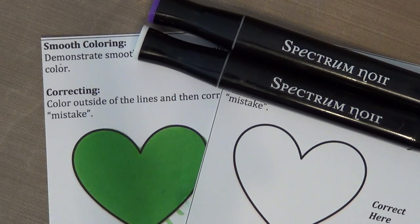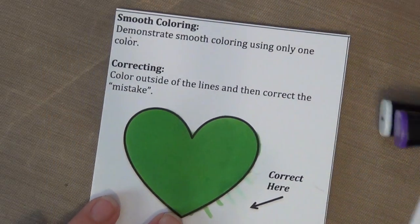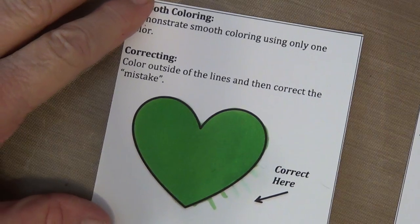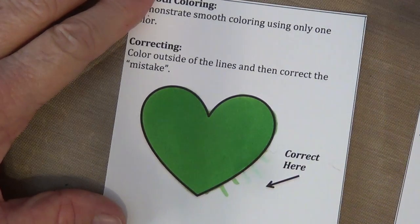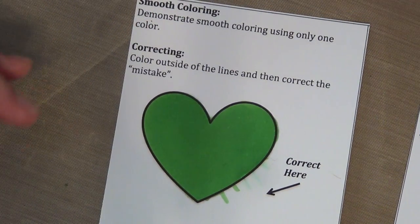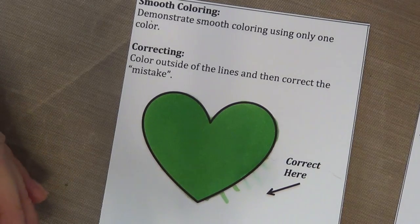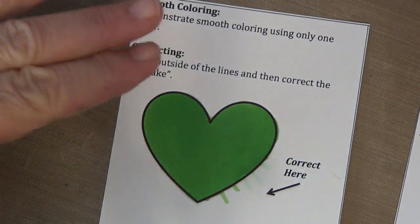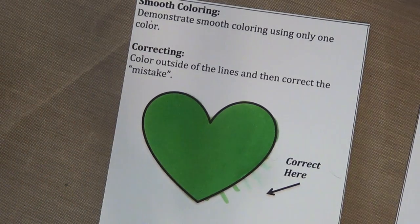Hi everyone, this is Ginny from Spectrum Noir. I'm going to show you today how I do some smooth coloring and correcting with the Spectrum Noir alcohol pens. This here is a heart from our accreditation program. A lot of people have been submitting it and it's been really blotchy. What I'm trying to teach people here is actually smooth coloring — we don't use it very often, but when we do we want to make sure it's nice and smooth and doesn't look blotchy.